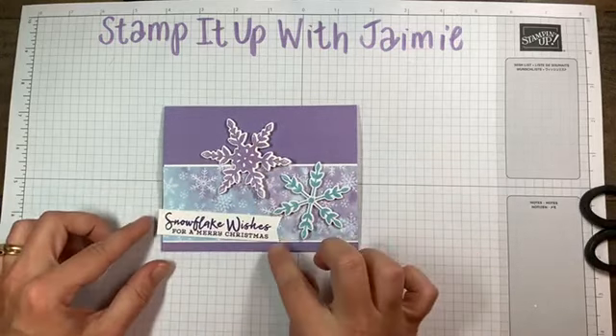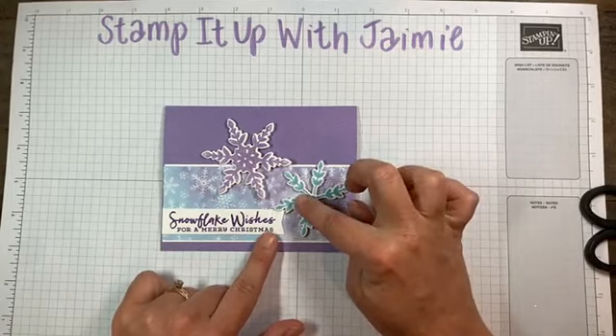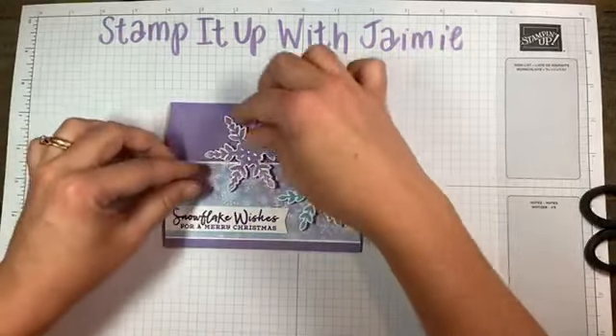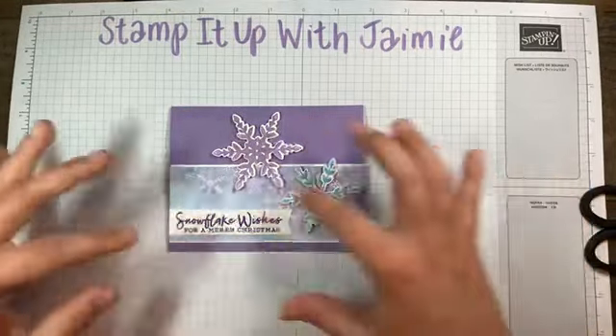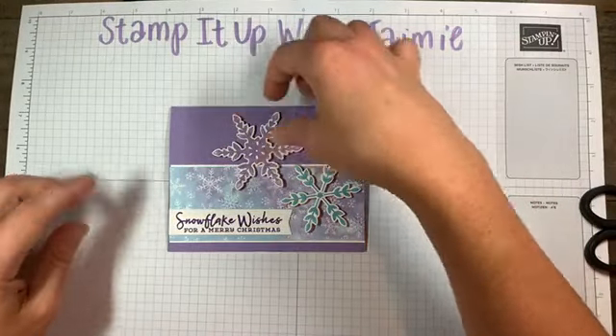If I was planning this properly, I would get out my phone and take a picture of this so I remembered. Because inevitably, I like the way I have it laid out, and then when I go to adhere everything down, I'm like, 'Wait, how did I have that again?' So you guys are going to have to be my memory. Let's do the ribbon first.